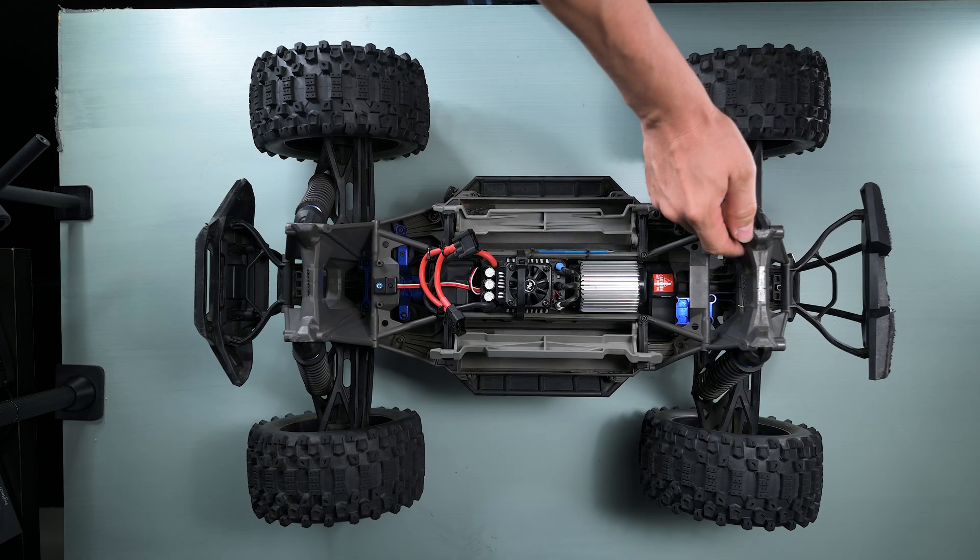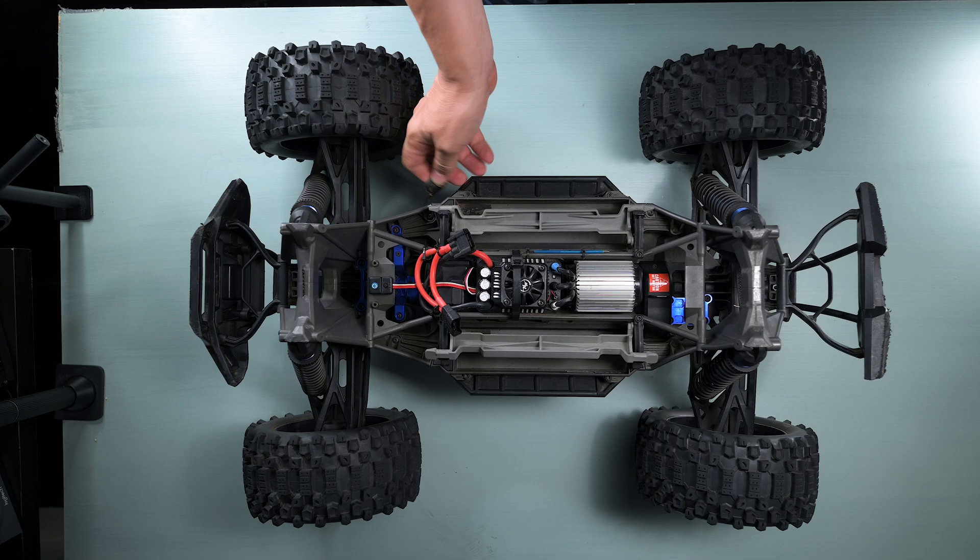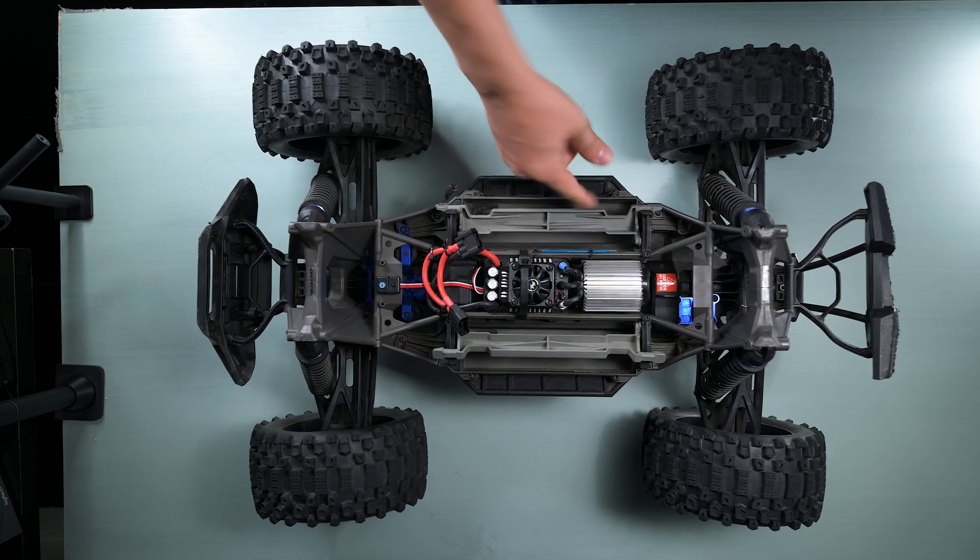Under the body, the car chassis looks almost new. I can see it had a dust cover installed before, so that is why it's so clean.